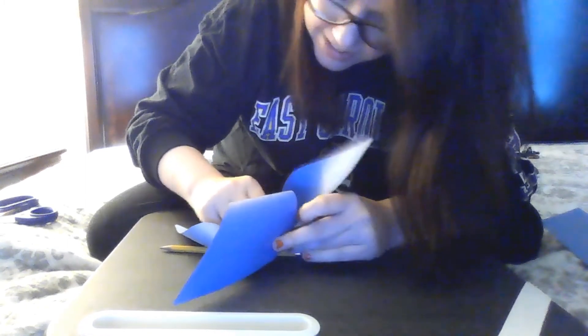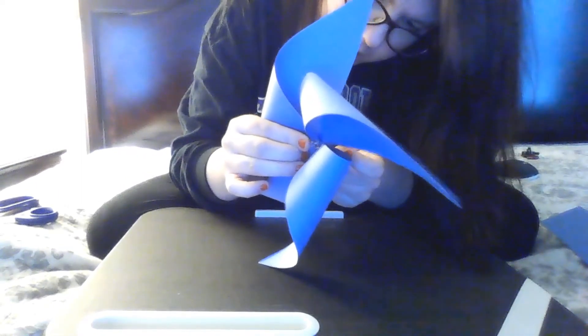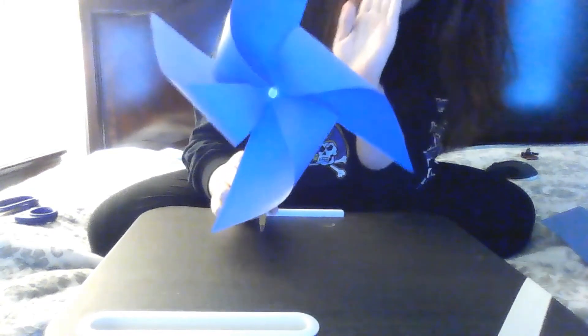Oh my goodness, you're not going to work for me today, are you? You know what — it is going to work for me today. I'm going to make this work. I'm going to do it in the eraser, because if the wood is too hard, I'm going to do it in the eraser. The eraser's not too hard. All right, my pinwheel is made.